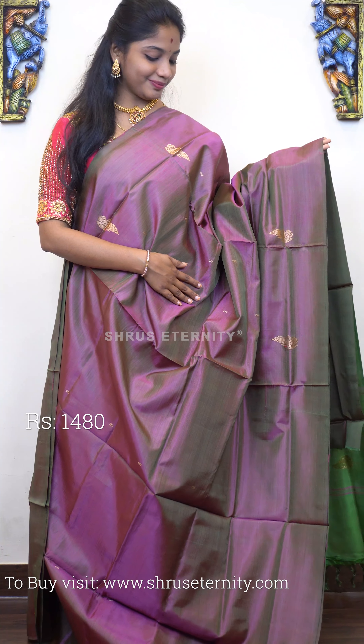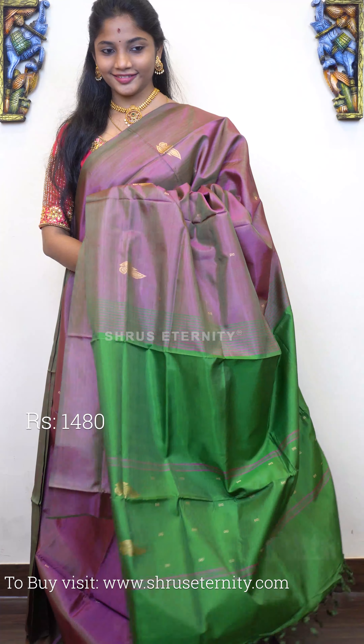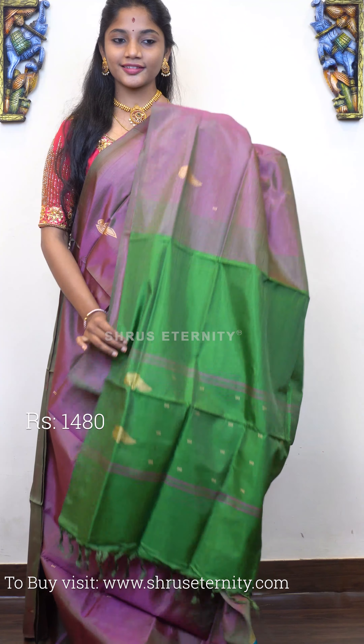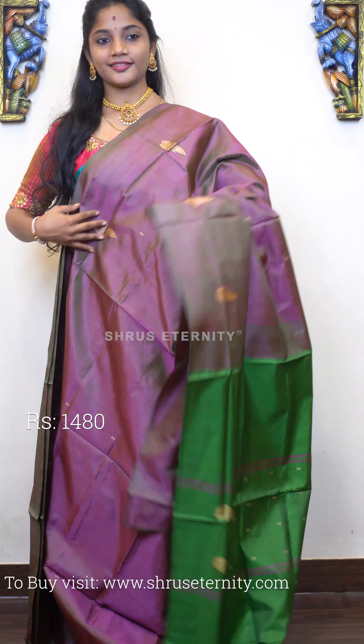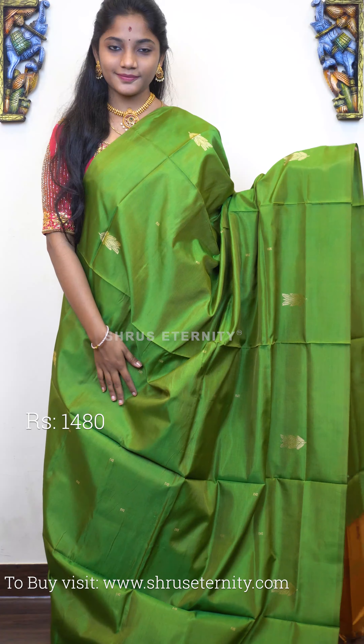Moving on to saree number six, priced at 1480. This is a lovely dual colour tone with a combination of purple and green on the full body. The body has gold zari woven leaf motifs on it. That's the pallu — a green base pallu with gold zari motifs on it. Saree number six, priced at 1480.